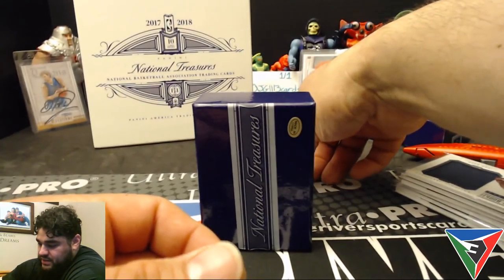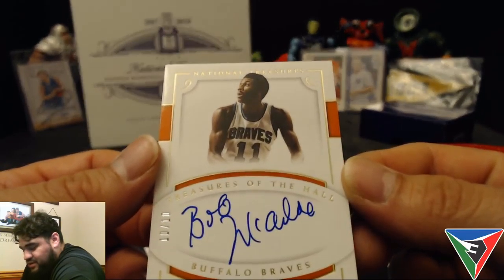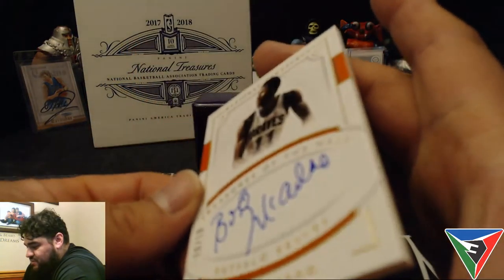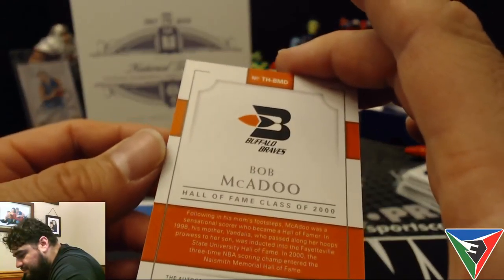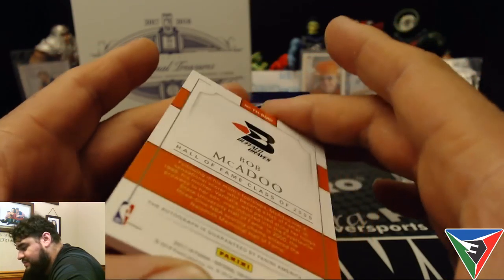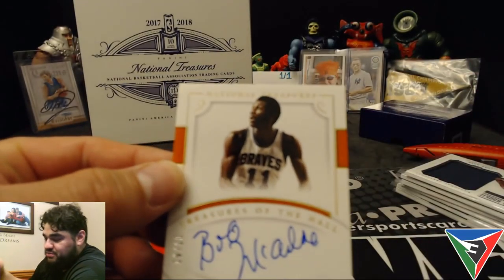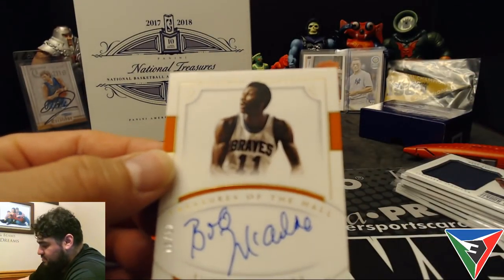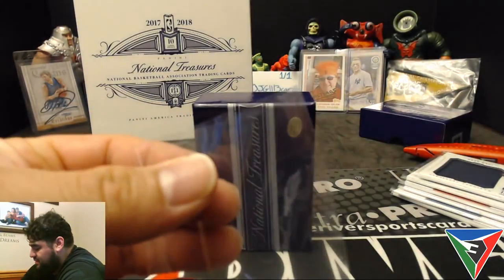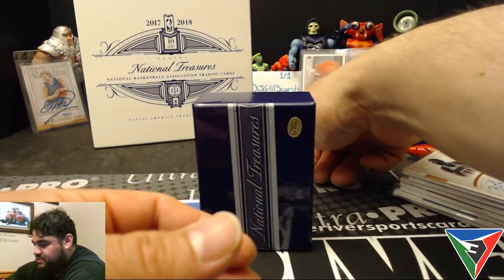Our first auto! It's a 10 out of 10 Bob McAdoo on-card auto for the Buffalo Braves. I can't remember who the Buffalo Braves eventually became — let me know in the comments. Another really low-numbered card. Still got three more cards to go, and hopefully these last couple are all autos — at least one of them should be the RPA, which is probably on the bottom.